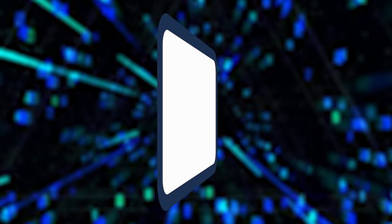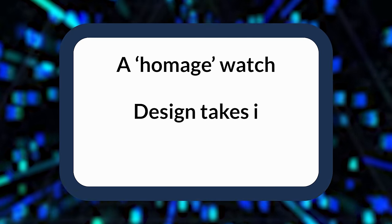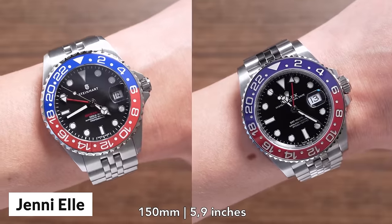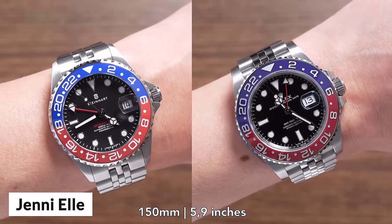Let's start at the beginning. What are homage watches — or 'homage' watches as some people say it? On paper, a homage watch is a watch whose design takes inspiration from an existing timepiece, likely bearing some visual similarities. In essence, these watches are paying homage to other watches. In reality though, most homage watches on the market today are just budget clones of famous watch designs with a different logo stamped on them.